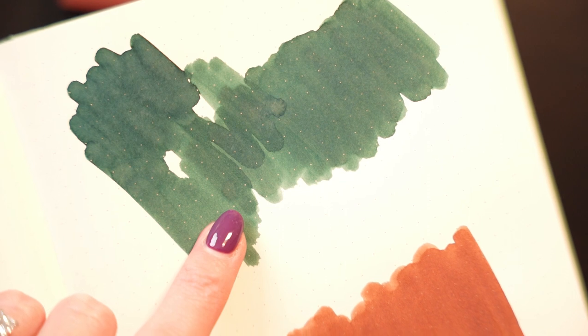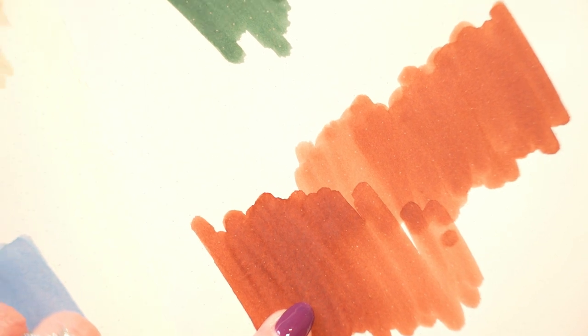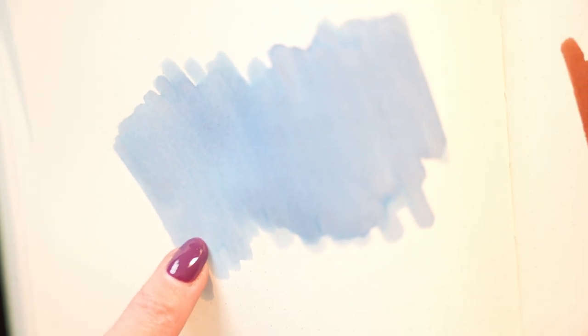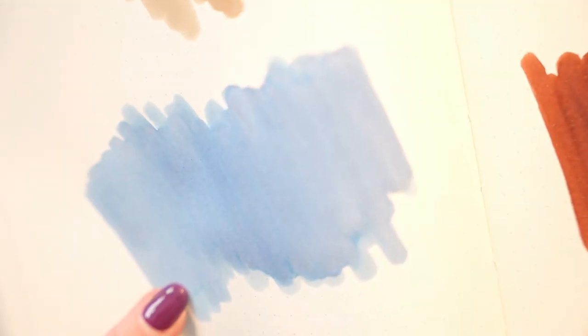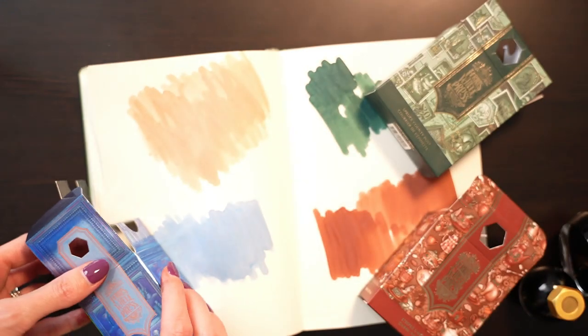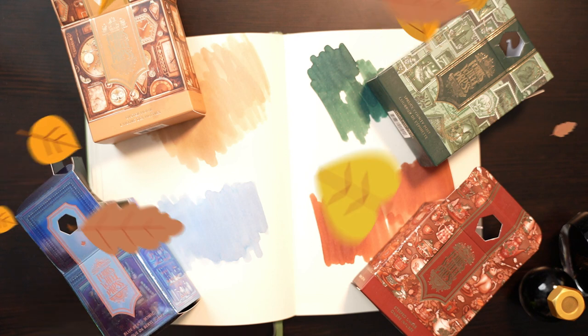So here we have all four colors: Spruce County Post, Steeped Umber, Oyster Hour, and the Down the Rabbit Hole Blue Barrel Tonic. All four of these are the newest colors available for purchase on the Ferris Wheel Press website — link is below. Don't forget to use code nerdy to get 10% off your order. Thank you so much for watching and for letting me nerd out on something other than books. Have a fantastic rest of your day and I'll catch you in the next one!